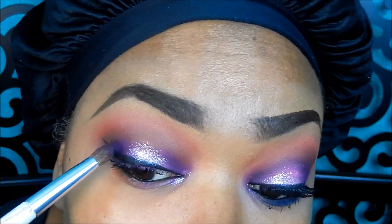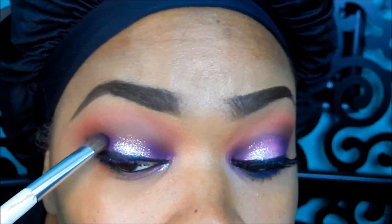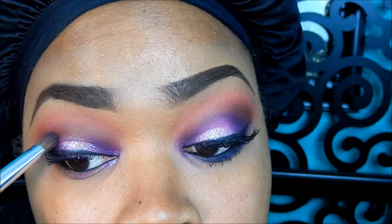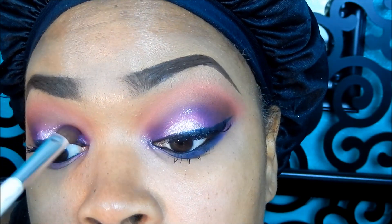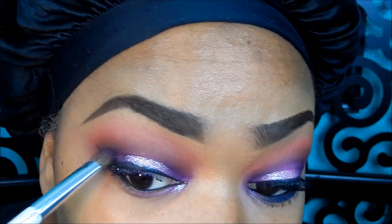Just popping on a little bit more of that Sugarpill Poison Plum purple just to emphasize some more of that purple in that area, and then blending that out.